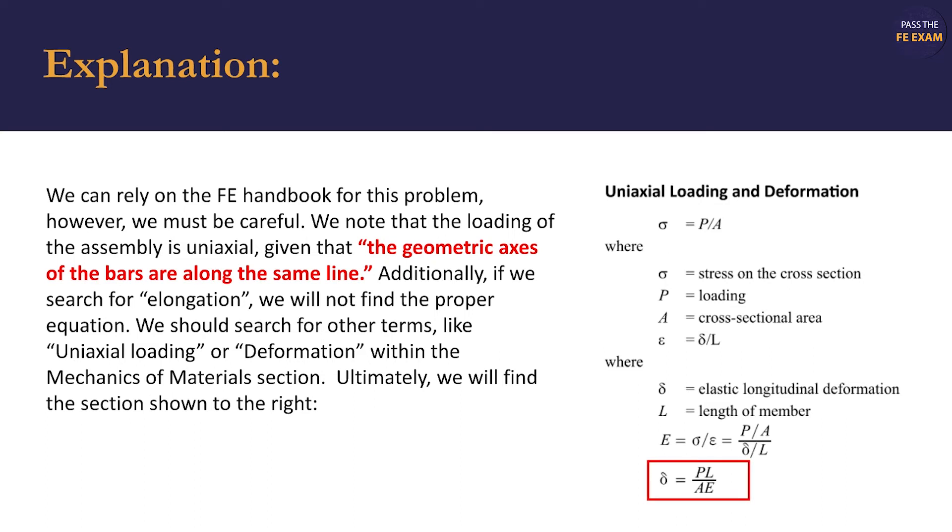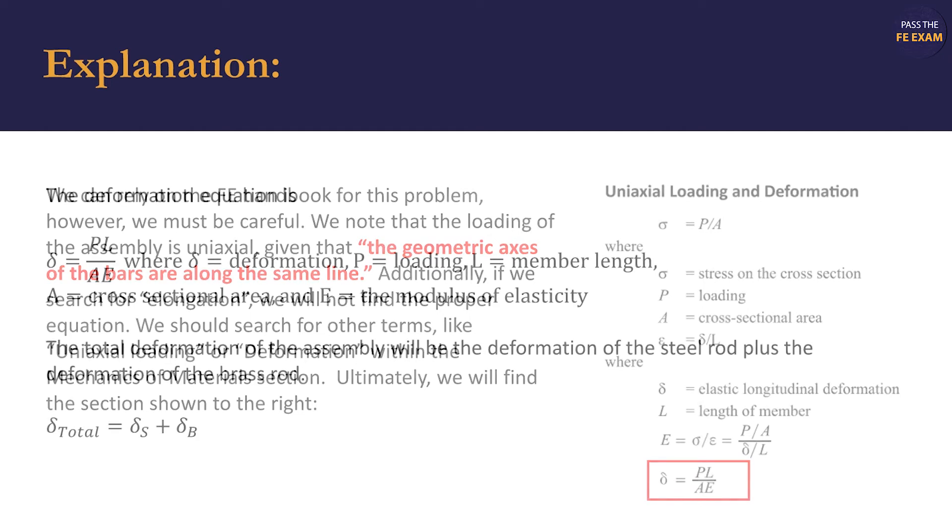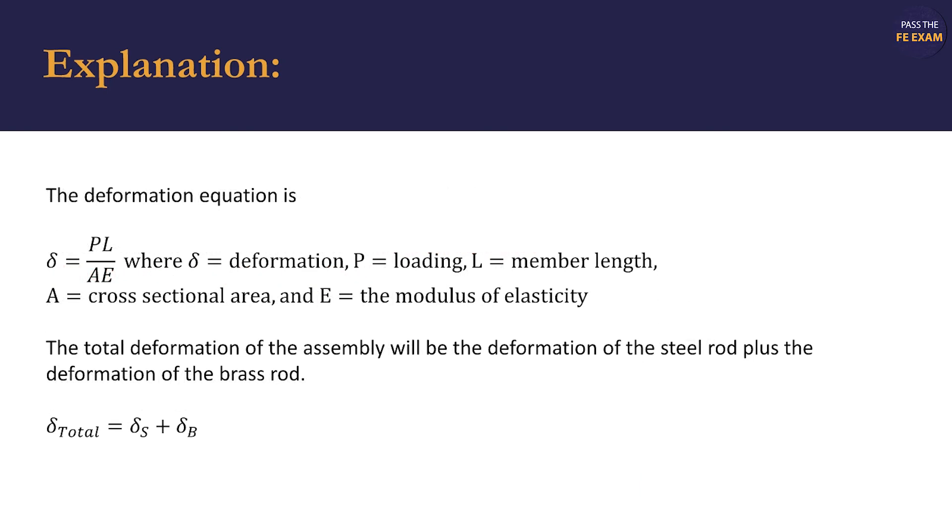Ultimately, we find the section shown to the right and the equation delta equals P times L over A times E. The variables are defined as: delta equaling the total deformation, where P is the loading force, L is the length of the member, A is the cross-sectional area, and E is the modulus of elasticity.